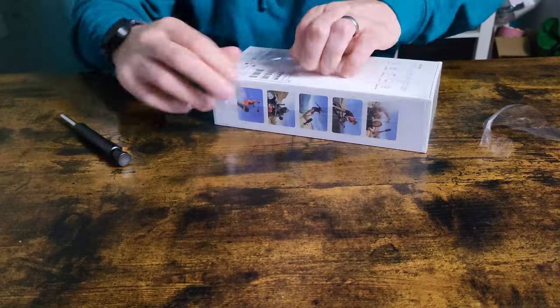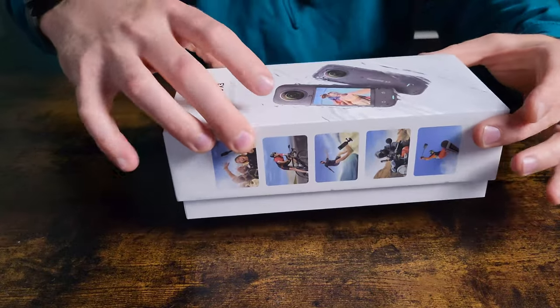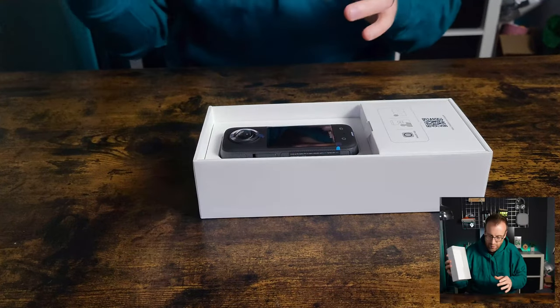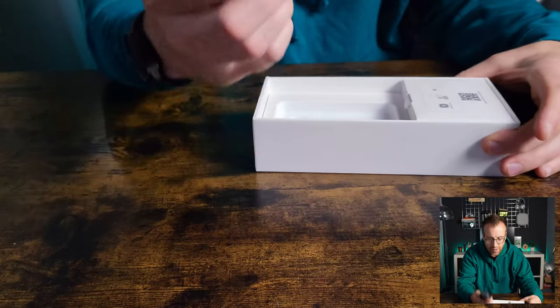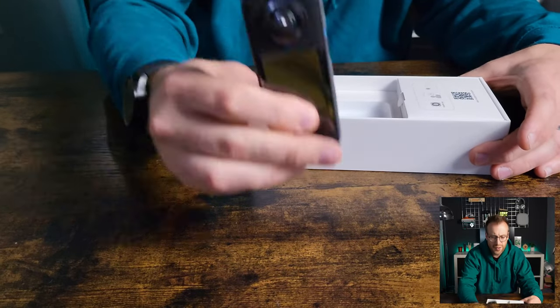Let's jump in and do an unboxing of the camera itself and see what we get inside the box. We've got the camera itself, which is surprisingly heavy — I wasn't expecting it to feel that heavy. It feels very solid.